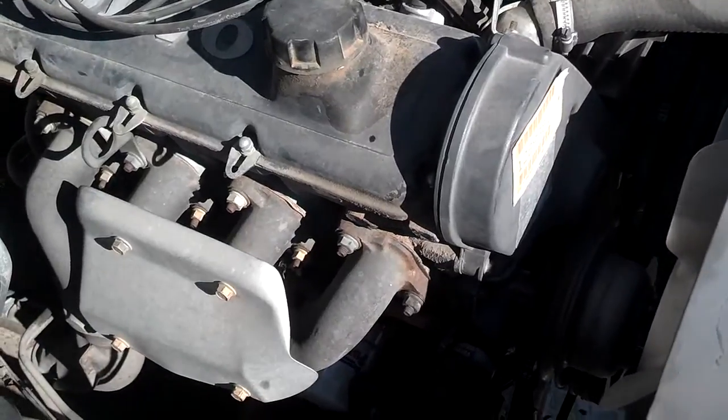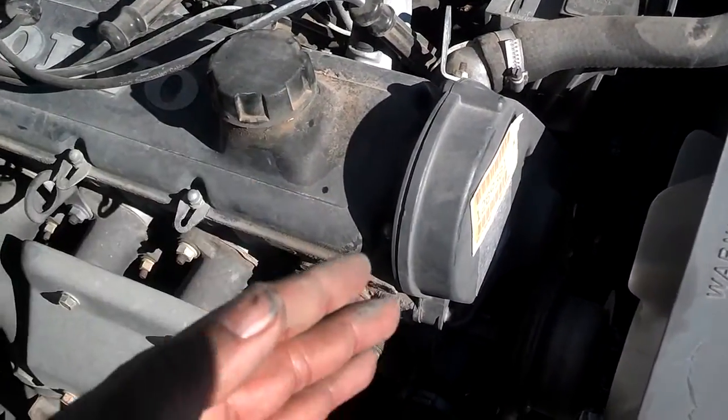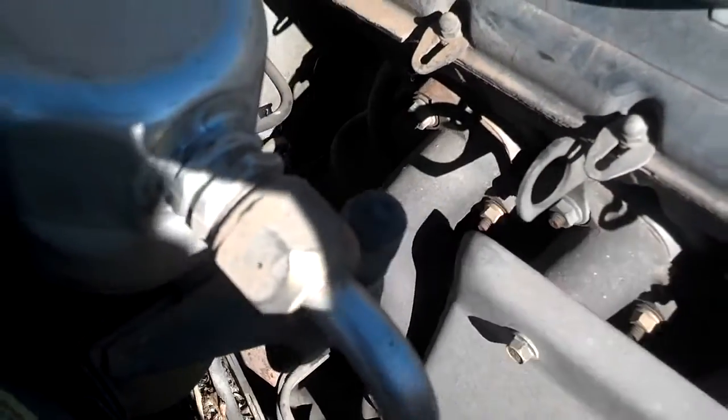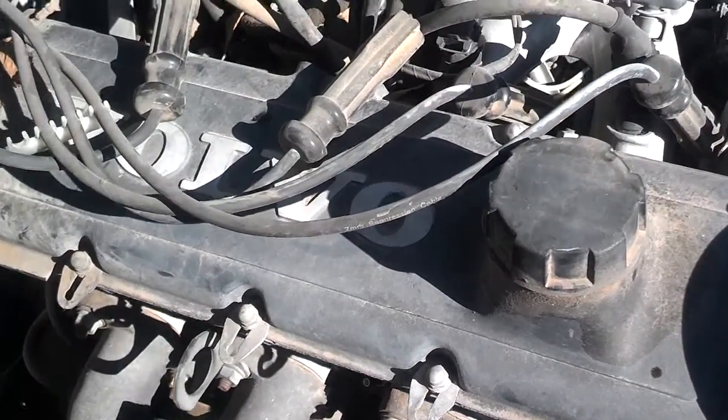When you're counting cylinders, you normally count from the front of the motor back, which is the timing belt back. So you got 1, 2, 3, and 4. Now, just in case you get spark plug wires mixed up somehow, this is the order.